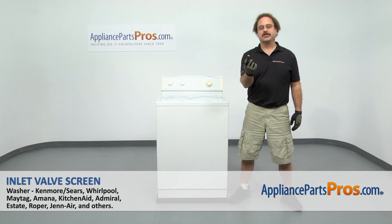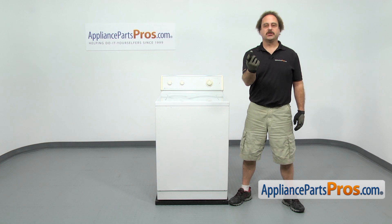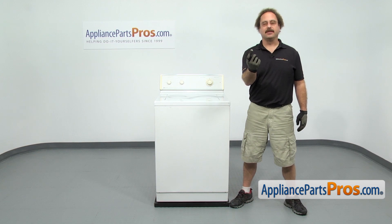In this video we're going to show you how to change out the Maytag washer inlet valve screen. It's going to be a very easy repair and it'll only take a few minutes to show you how to do it. If you already have one of these, great; if not, you can click on the link below or get it at AppliancePartsPros.com.